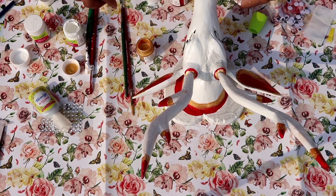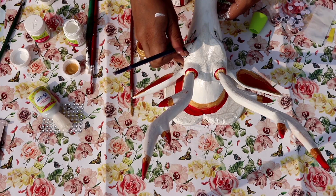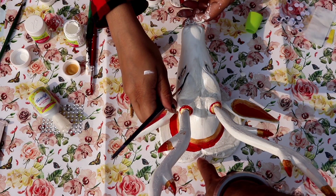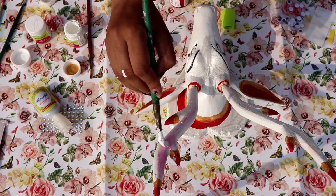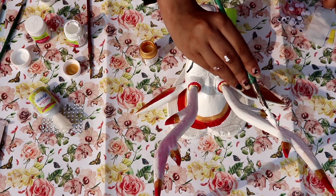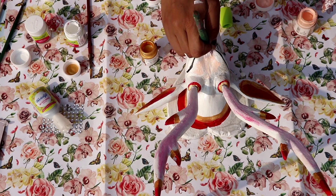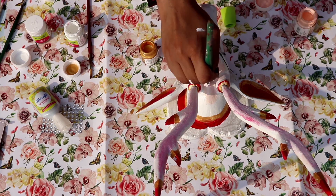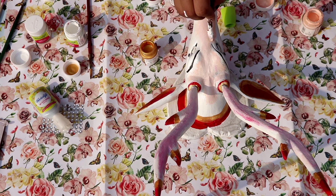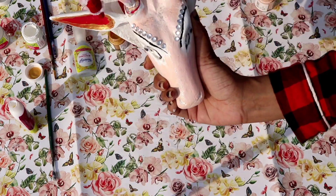I used glitter and added Jay's eyes — I love how it turned out. I added a little detail of the skin color and red color. This is a very nice DIY. You can use it as a key holder too. It is very useful. I put a cloth on it and that's the final look.